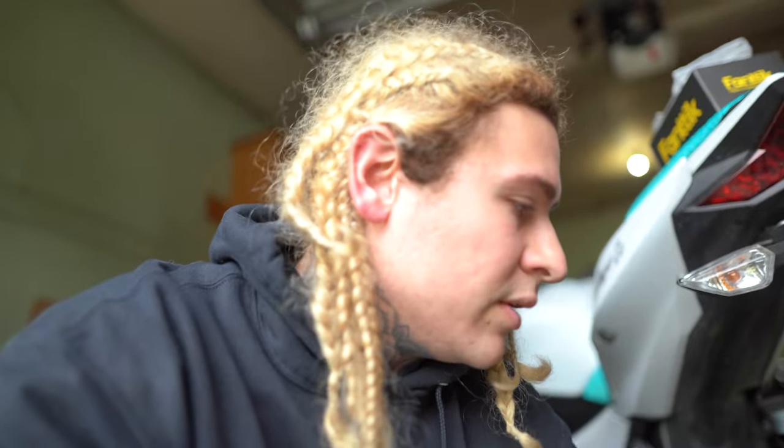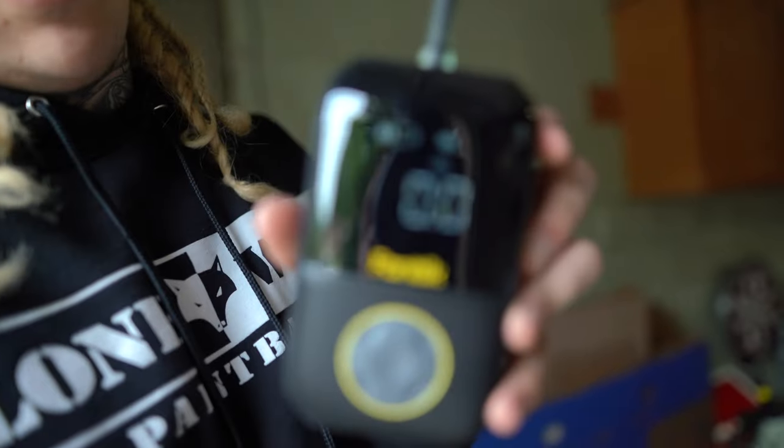We're going to try the front one too. I'll roll the bike out, do the front one, and set the timer on the phone next to it so you can see a more accurate time. We're at 2 bars - we had 3. Since that only took a couple minutes, and it says we can use it for 7 to 10 minutes at a time, we're going to jump right to the front tire.